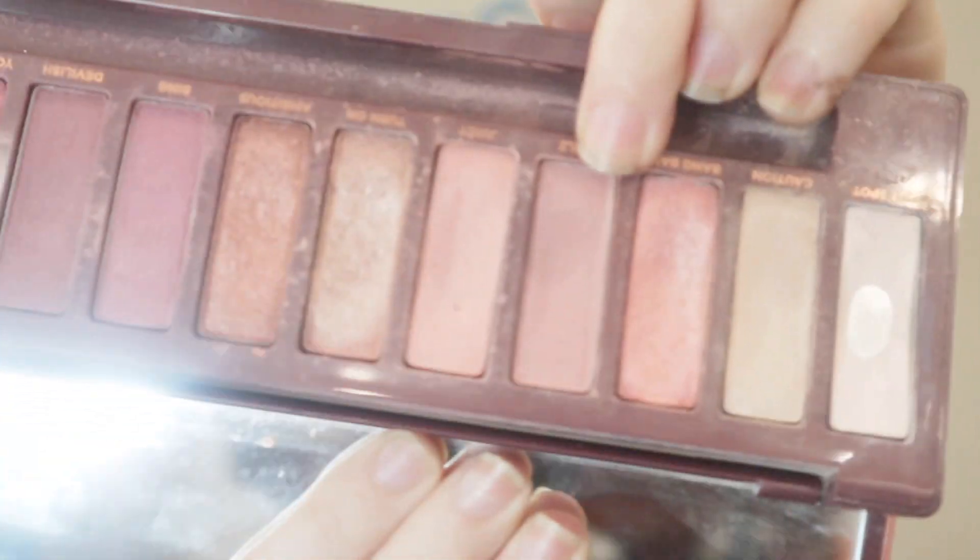Now that we have the crease nice and defined, I'm going to take feels with the same brush and deepen up the crease a little bit more. I do want to go a little bit lower than caution.